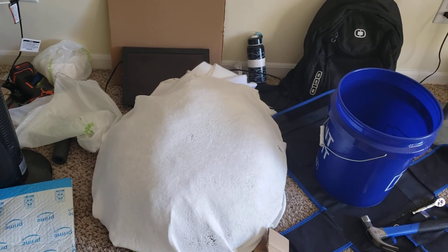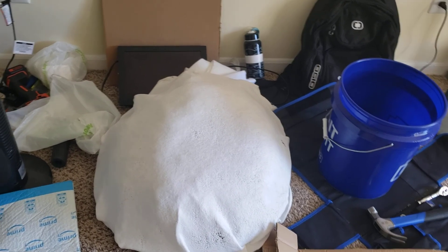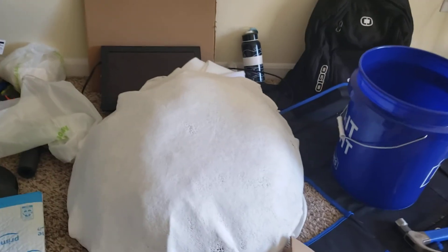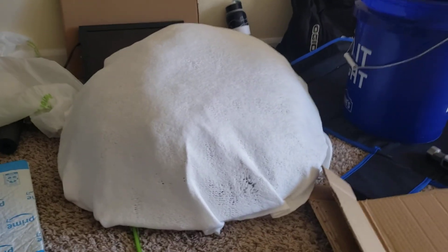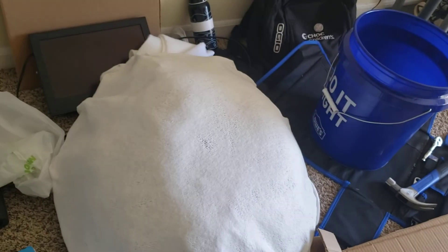Welcome to the cosplay vlog for the inky cap mushroom, number two. This is going to be all about the different fabrics and textiles I'm using.